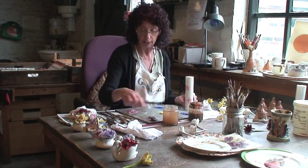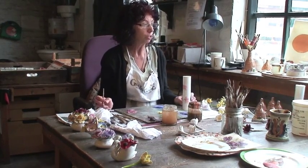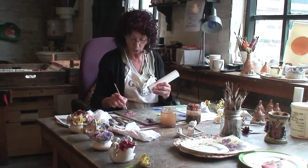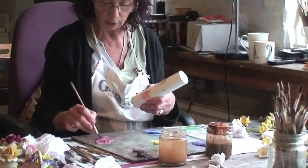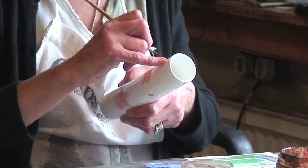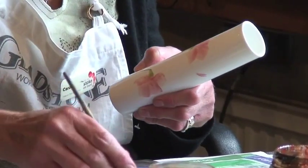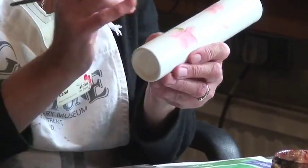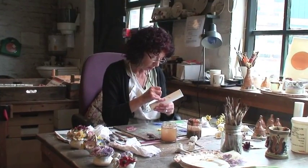We mix the metal oxide powder colors usually with turpentine and fat oil on a tile to use. If you're doing something like a figure or a vase — a larger area — you wouldn't use turps because it dries up too quickly as it evaporates. You'd get partway around and your colors would be dry where you started, leaving a harsh line. So we use cloves or aniseed oil to mix the colors with, which keeps them wet a lot longer.